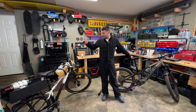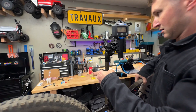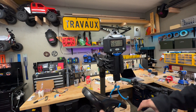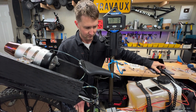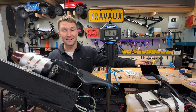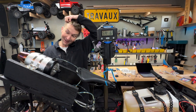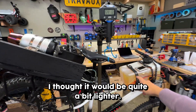Before we get these dirty, I'm going to do a quick weigh-in — e-bike versus jet bike. The e-bike weighed in at 56 pounds, 11 ounces. Time to see if I successfully made the jet bike lighter than the e-bike. 54 pounds and 6 ounces. It's pretty close. That's surprising actually — I thought it was quite a bit lighter.